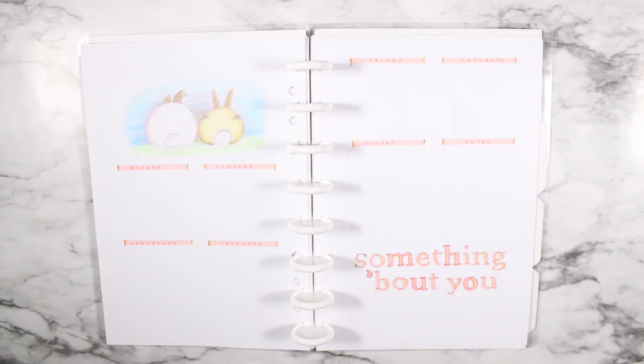Thank you so much for watching! If you liked this video, please be sure to give it a like, subscribe, and tell your friends that I post a new Plum Me video every single Sunday! Don't forget to check out my Instagram for this spread filled out! Thank you so much for watching! Bye!